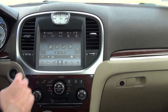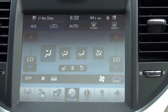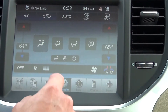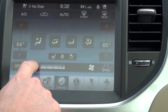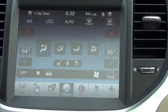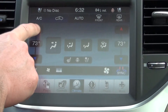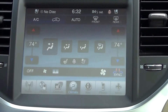Going into the climate control system, it is a dual zone climate control system, meaning it is independent from driver to passenger. You can set your settings for each side and change your fan speed. You can also sync it so that the driver setting matches the passenger side by pushing this button. The direction of where your fan is blowing is also located right there.